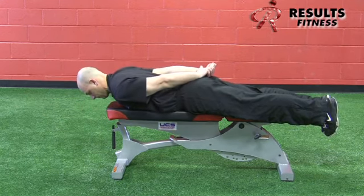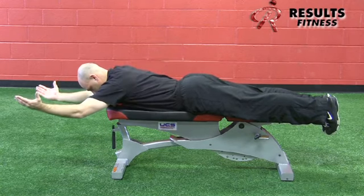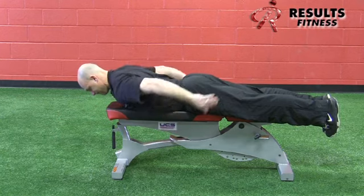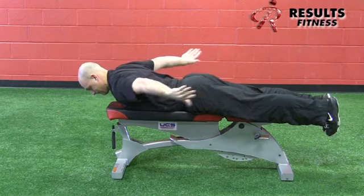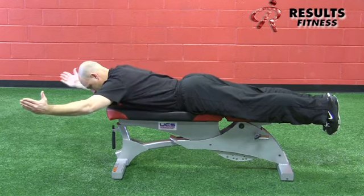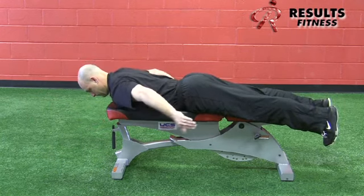Key cues: set and retraction, keep the cervical spine neutral, and try not to excessively arch the lumbar spine. Reset, squeeze the shoulder blades, raise the arms into the Y position, and come back down. It's a great exercise for establishing scapular humeral rhythm.